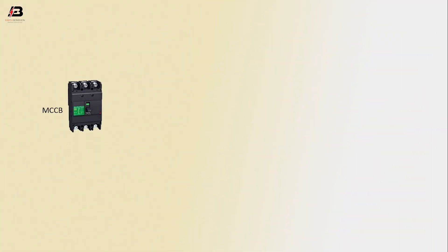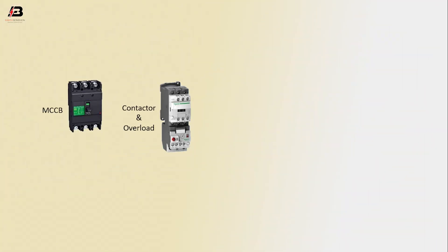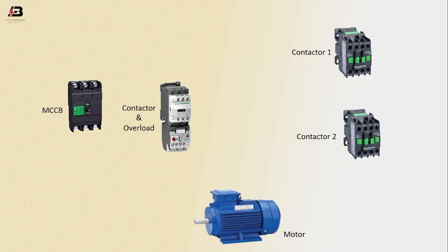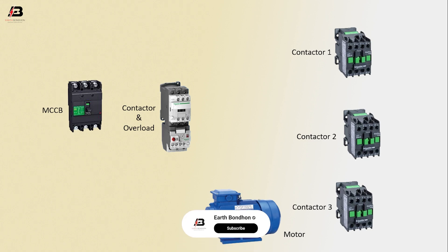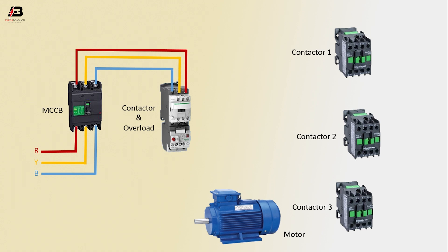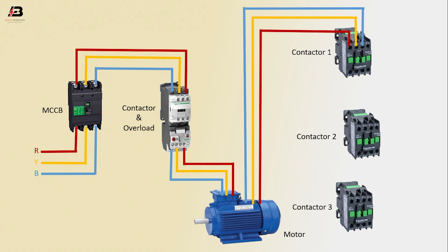Viewers, let's start. MCCB circuit breaker, contactor, and overload, motor conductors one, two, and three. First phase connection input to MCCB, second phase connection input to MCCB, third phase connection input to MCCB. Three phase connection from MCCB to contactor and overload. Three phase connection from overload to motor. Three phase connection from motor to conductor.